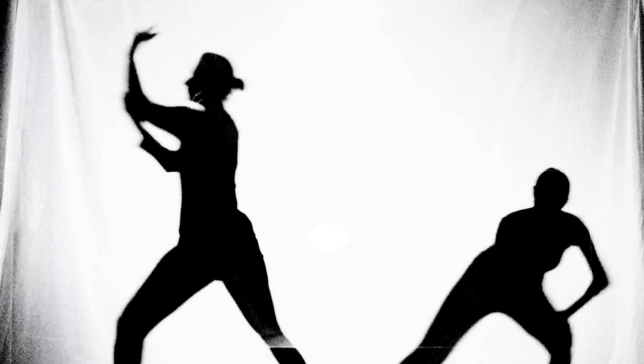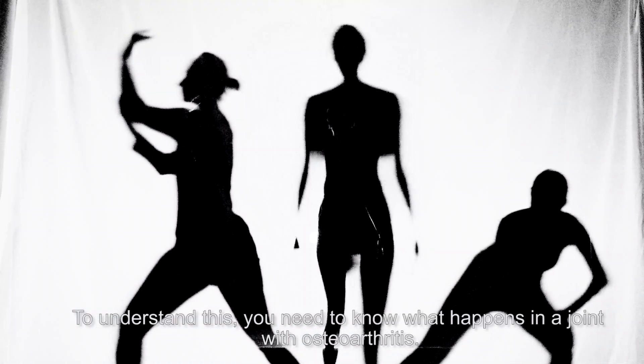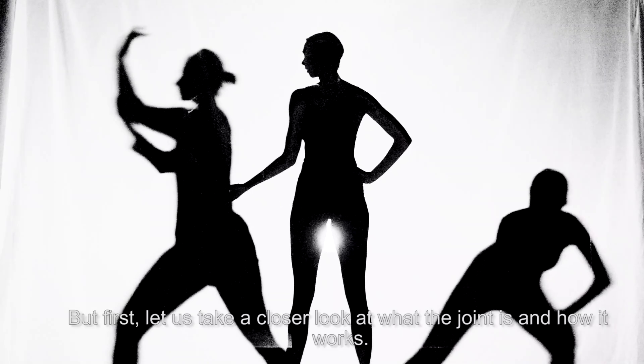Why is this so difficult? To understand this, you need to know what happens in a joint with osteoarthritis. But first, let's take a closer look at what the joint is and how it works.